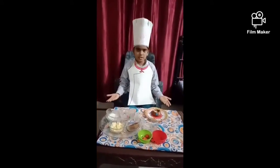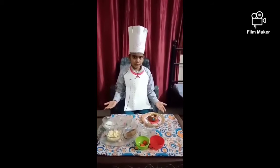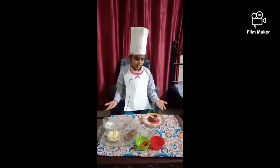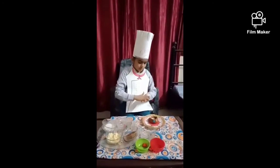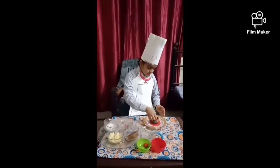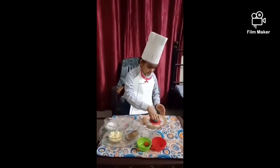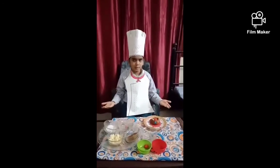Now we will make the mixture of khoya and food color. Now I am going to put sugar on the upper part of diya to give it a finish.